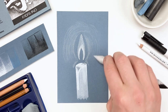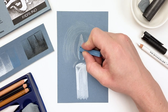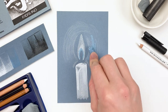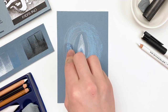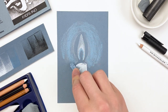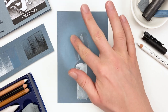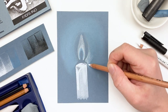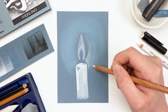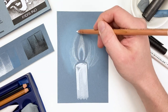Next, I'll take our Holbein pastel and focus on areas where the white transitions into the blue of our paper. Notice that I'm leaving a little bit of a border around that flame, and that's just to help increase the contrast between the fire and the cast light. With that first layer down, I'll go back in with my white charcoal pencil and use some blending lines to really push the contrast of that cast light, as well as increase the sharpness of the contrast on the flame itself.